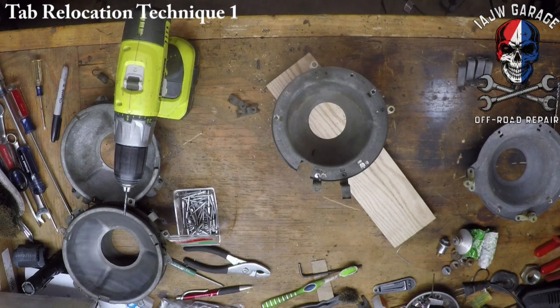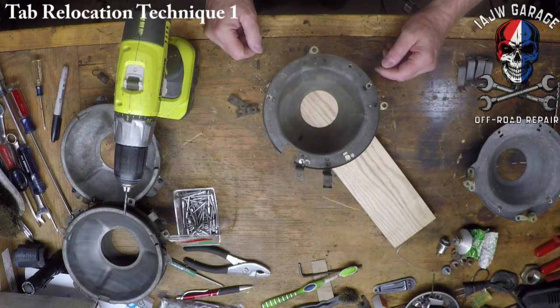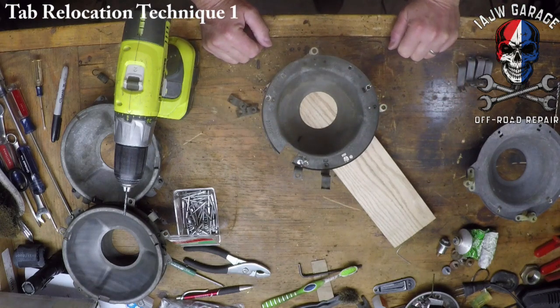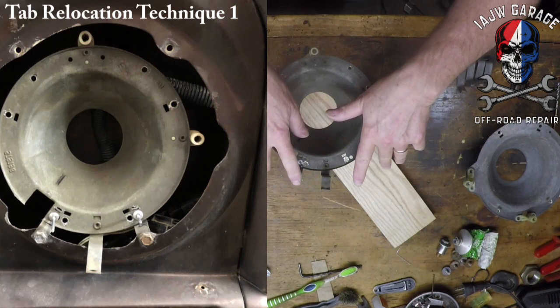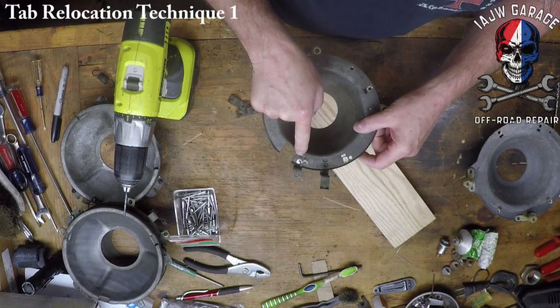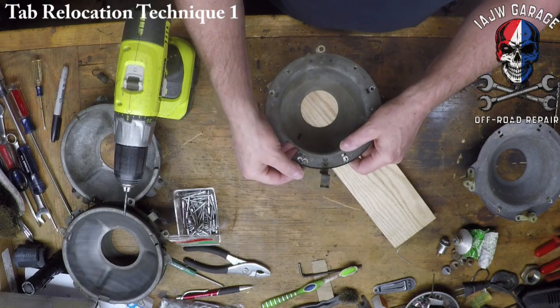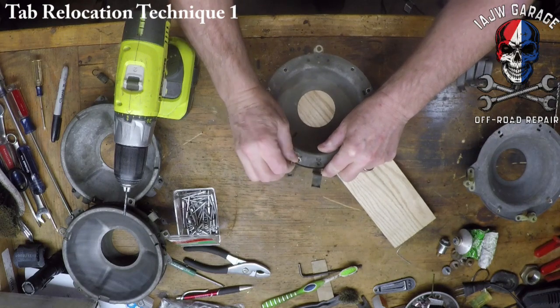There we go — now that's the first one. Instead of pop riveting it in, I'm going to put them all just like this. That way I can put them on the opening of the headlight area and make sure that they line up with the holes. And if they don't, I can adjust this slot this way or that way so that it matches perfectly. That's number one done.